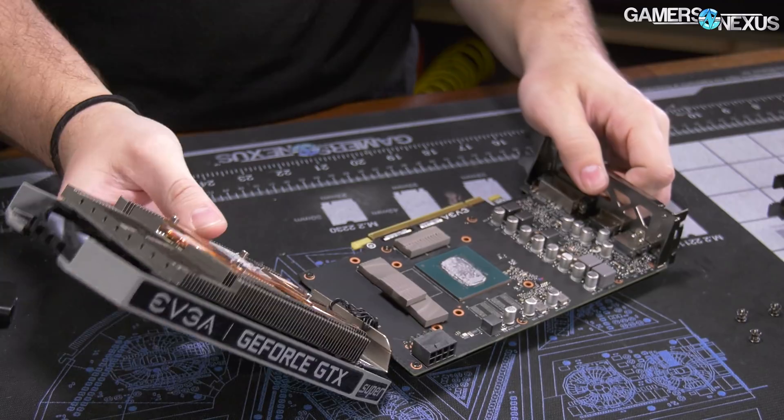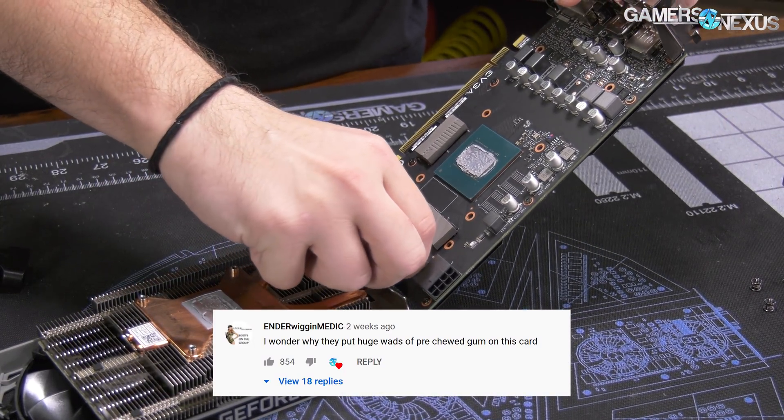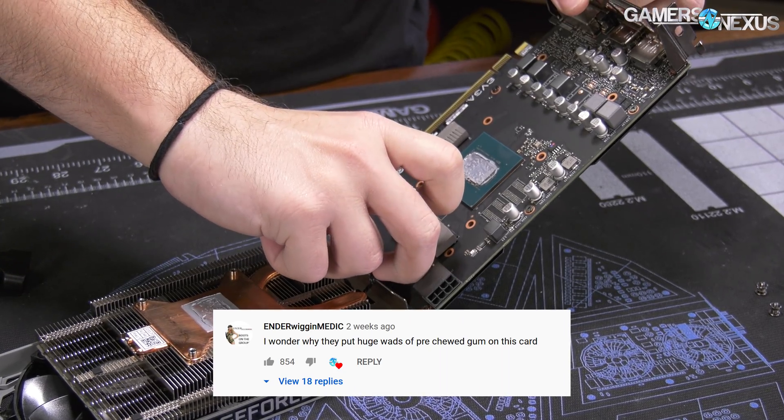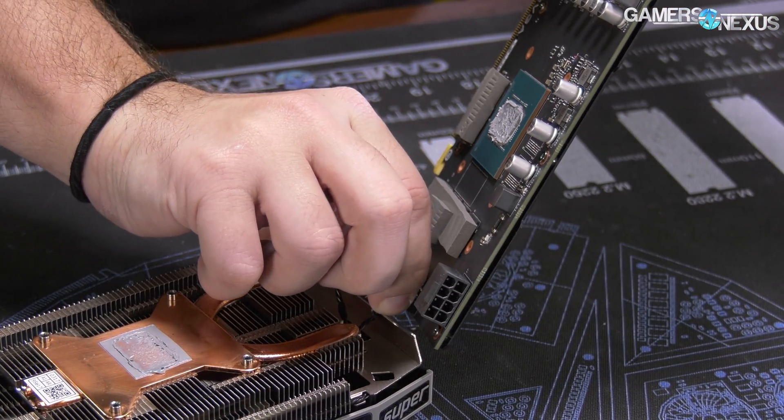Our commenters beat us to the punchline on this one. One commenter wrote of the RTX 2060 KO's double-stacked nine millimeter thermal pads: 'I wonder why they put huge wads of pre-chewed gum on this card.'